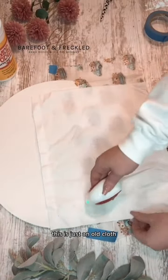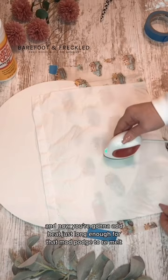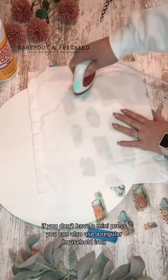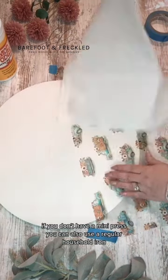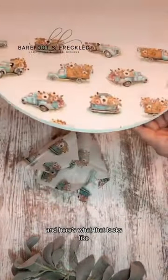Add a heat protective layer — this is just an old cloth — and now you're going to add heat just long enough for that Mod Podge to remount. If you don't have a mini press, you can also use a regular household iron. Once that cools, you can take a sanding block to remove that excess tissue paper, and here's what that looks like.